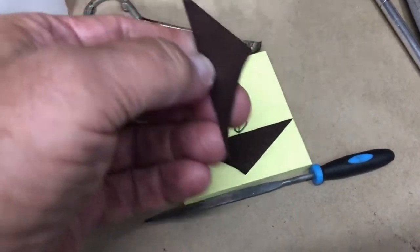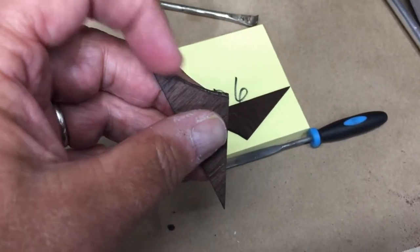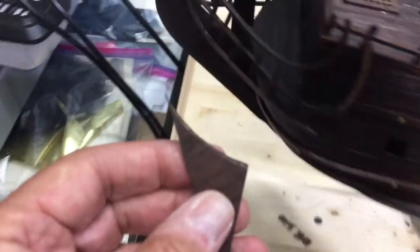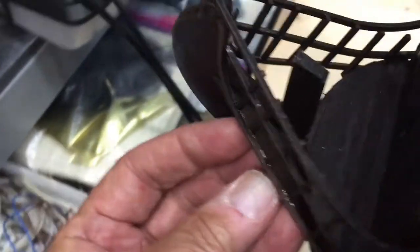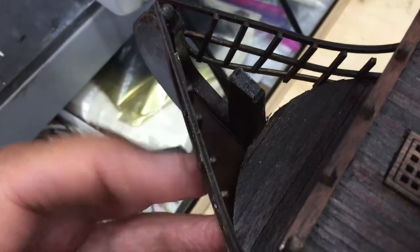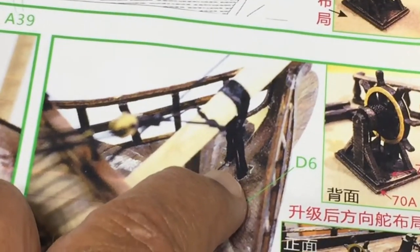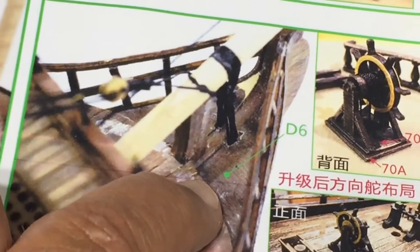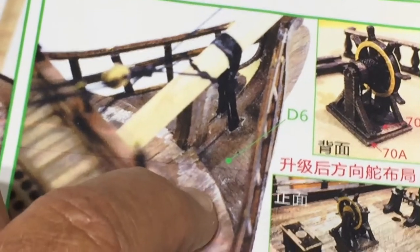Here are the two pieces I'm talking about and I've gone ahead and beveled the curved part right here so it'll fit on the ship better. As you can see, it will fit right in here and you have to angle it. You can see it would help shape this lattice part if I had been able to put it on sooner. Also, something to note: there's a little notch cut out in D6 so this rope work can pass through there, so I'll probably drill that out prior to putting it on.